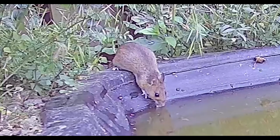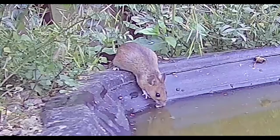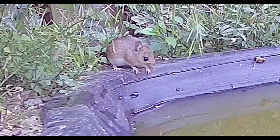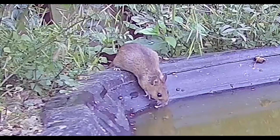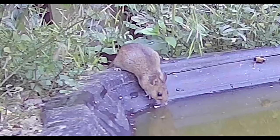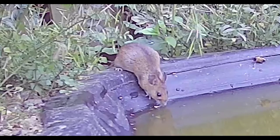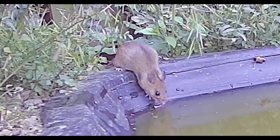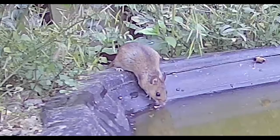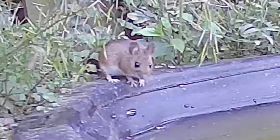There was more footage of the mouse today — it was back again having a drink, and this time the footage was clearer and we were actually able to identify what sort of mouse it was. When it sits up on the side you can see its white belly, white legs, sandy sides, and the shape of its face. We weren't sure at first if it was a house mouse or a field mouse, but when it sits up more clearly you can see it is a field mouse.